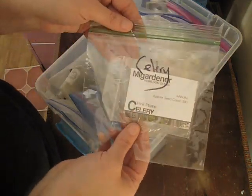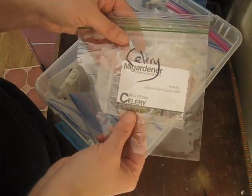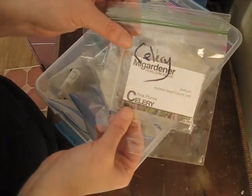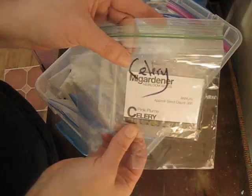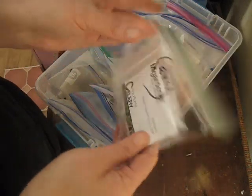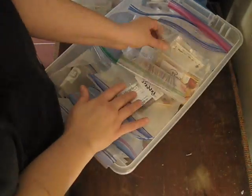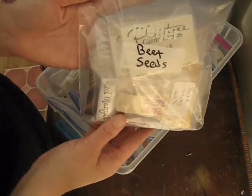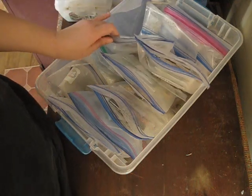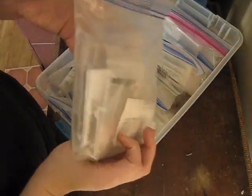Celery is an interesting plant to grow in this area. I usually grow Utah Tall celery, but this year I'm trying the pink plume, or pink celery — I heard it grows a lot better than Utah Tall sometimes and it's a really nice color, so I figured I'd give it a go. I have lots of different beets — my husband is a beet fanatic so I made sure to have lots of varieties for him. Same with radishes — I have lots of different radishes because he loves radishes.